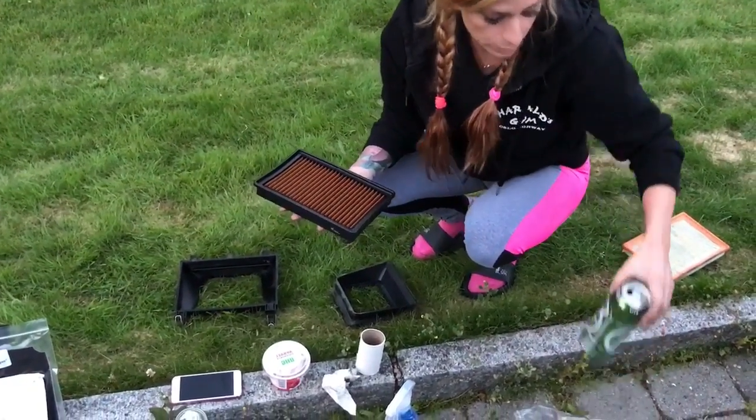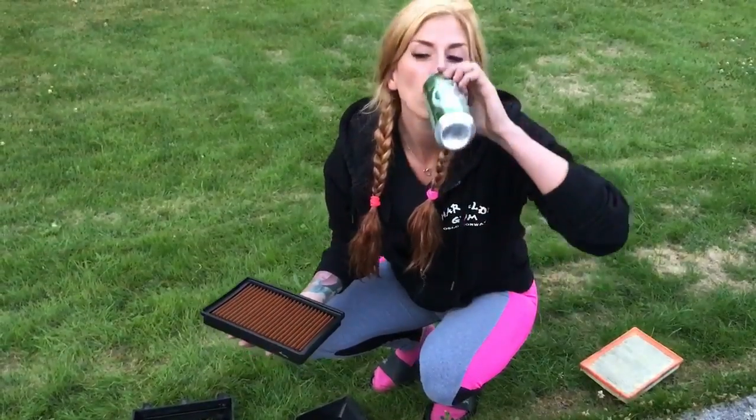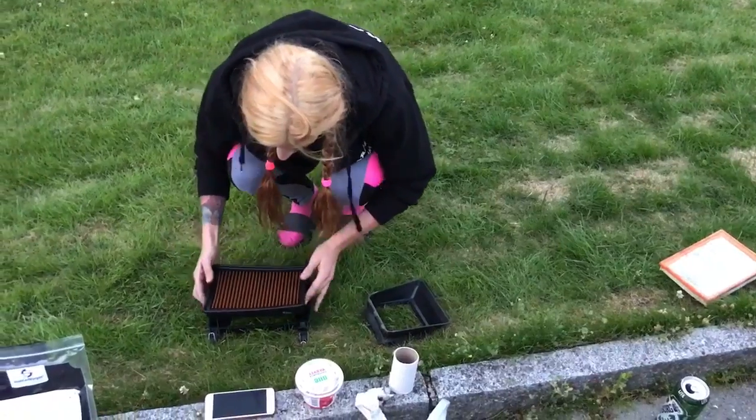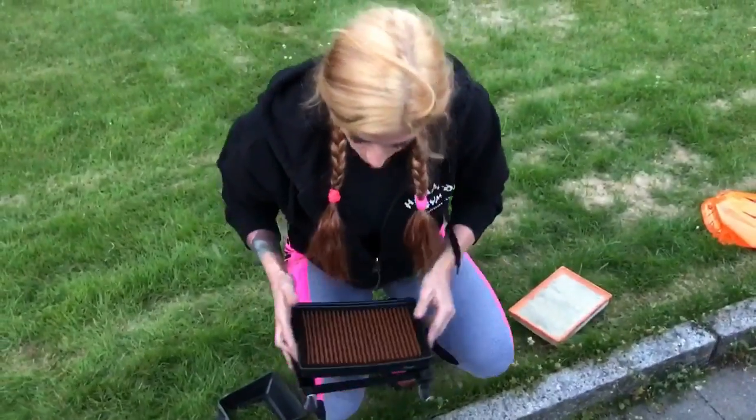When you do this, you always need to have one of these available — a beer. So we're going to put in the filter. Just going to remove it from the grass because I don't want grass in it.